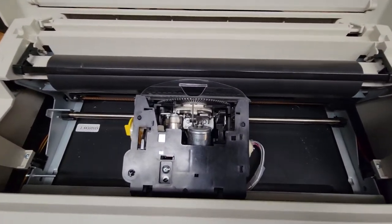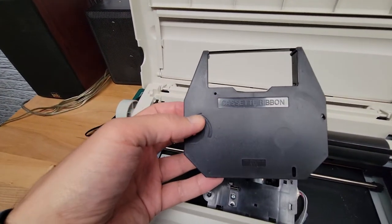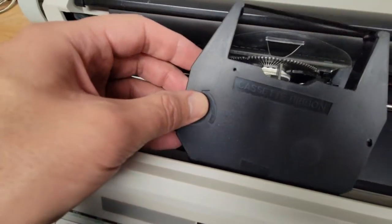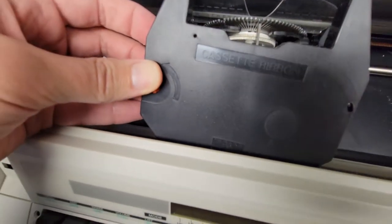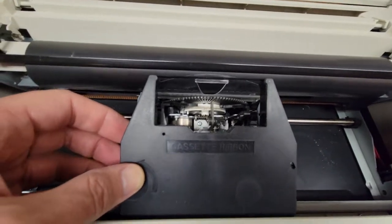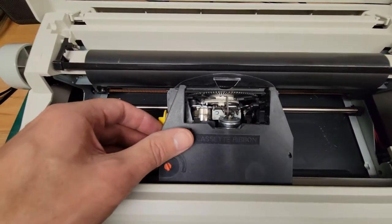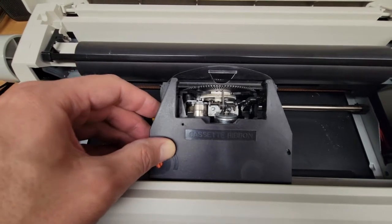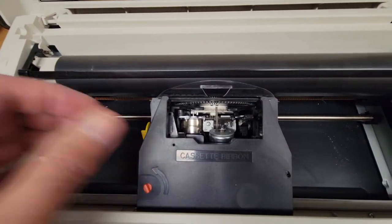When you get a new cartridge, pull the old one out if there's one in there. Take the new cartridge and lay it in the middle, making sure those two tabs are in those two holes in the far back of the plate underneath. Everything will be centered so the hammer will line up to the middle. Once you feel it's centered and in place, push it down and the metal tab locks it in — you'll hear that snap and that's it.